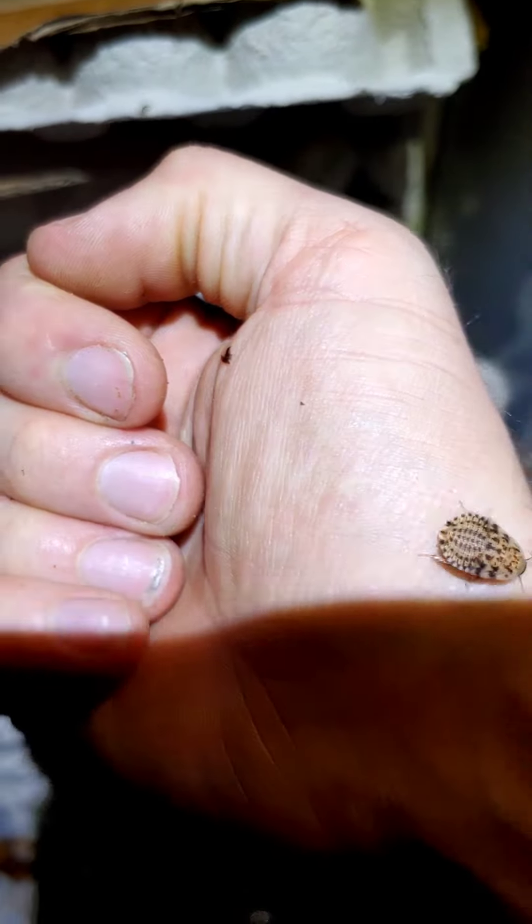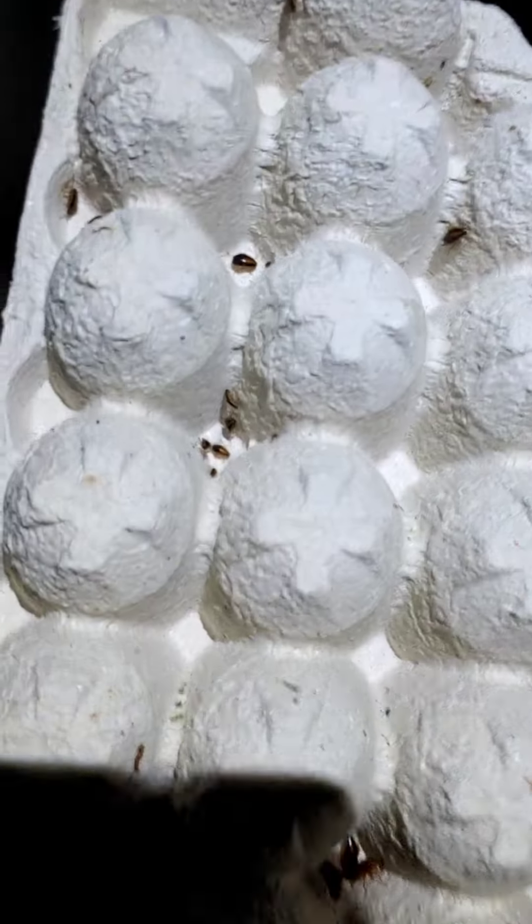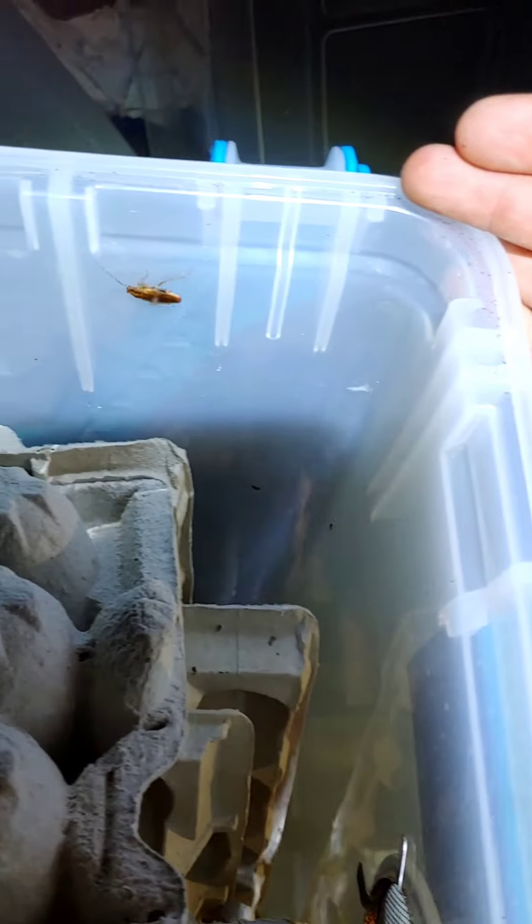If you guys want to learn something — this is a discoid roach baby, and this is a German roach. You can see the German roaches are more brown and longer. These are adult German roaches. The babies have a bunch of different stages, but they're pretty distinctly different — black with a brown stripe. There's a juvenile stage that's black and brown. And here's a female with an egg case right there.